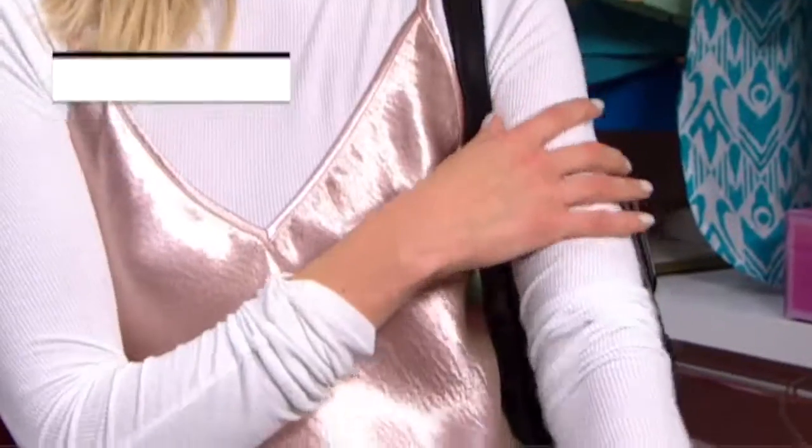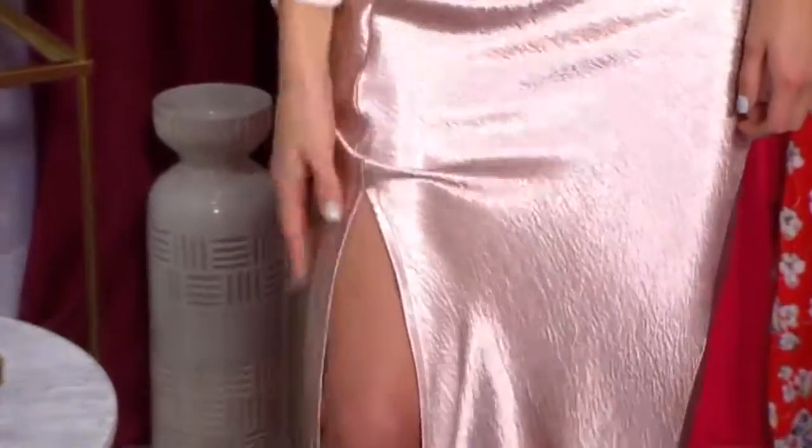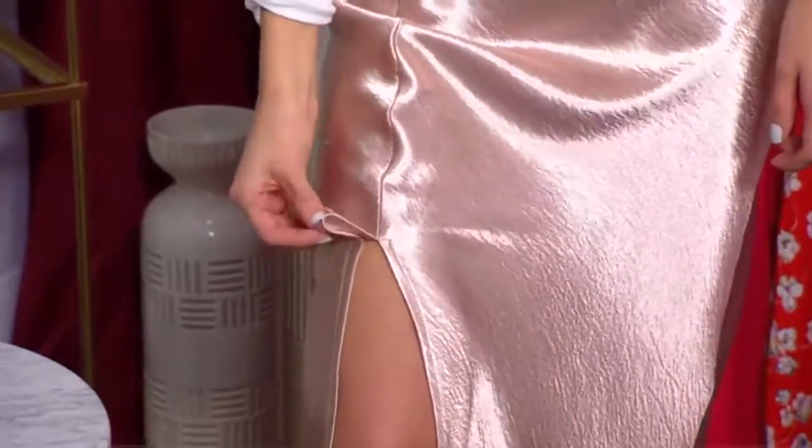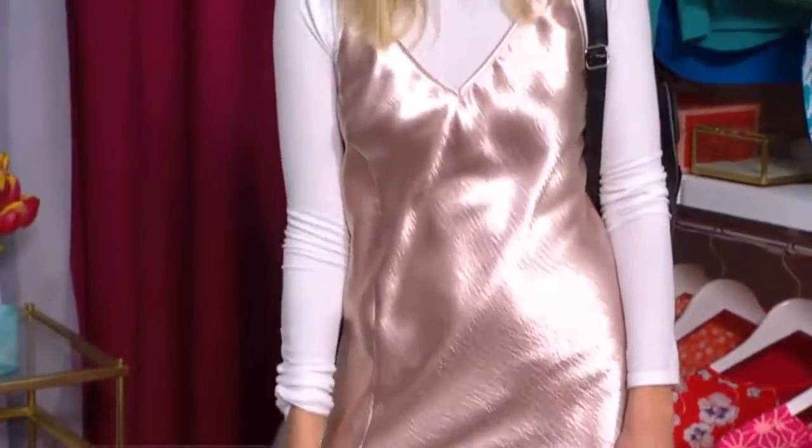I'm pairing the same JOA slip dress with a really nice turtleneck underneath, a cute backpack, and some black leather sock boots. I love this fabric because it's super shiny, it's luxe, it's super versatile, and it feels really nice and expensive. You could pair it well to all your parties, going out at night — it's a really awesome investment piece.